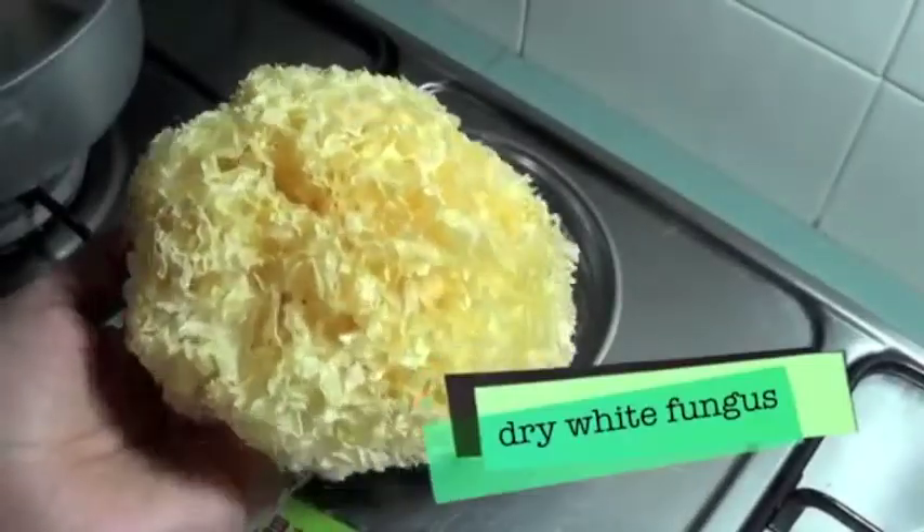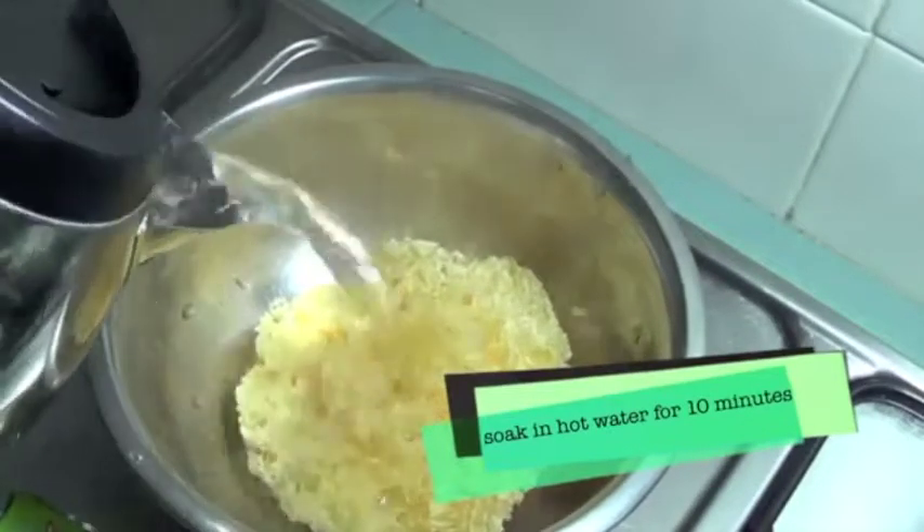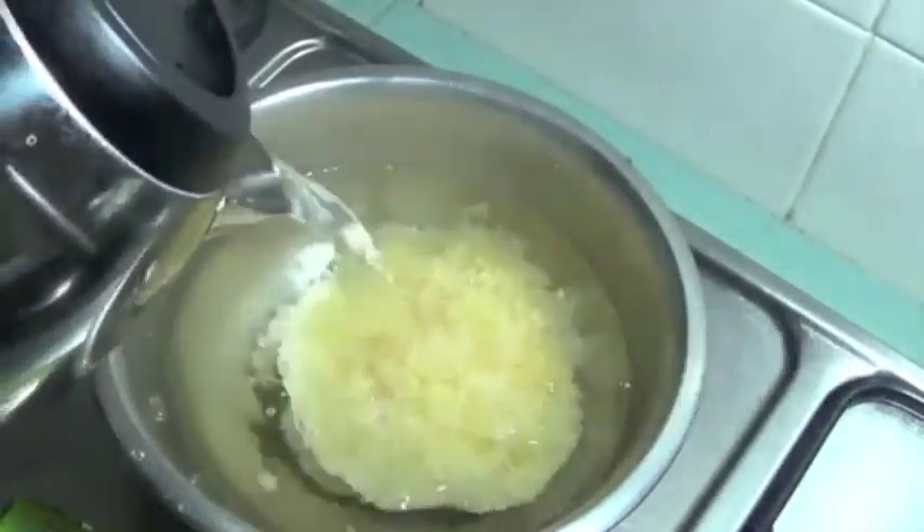Step 1: Rinse the dry white fungus in hot water for 10 minutes.